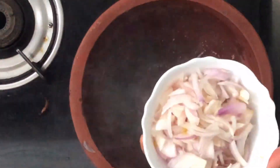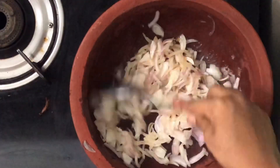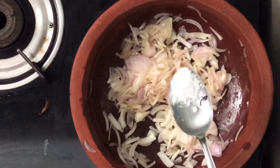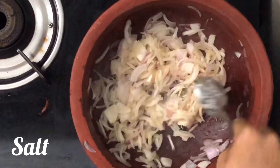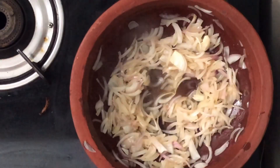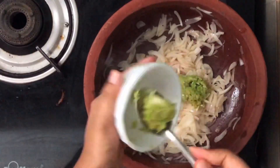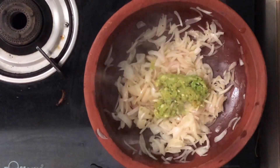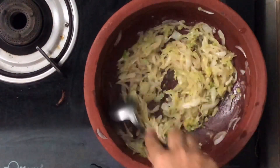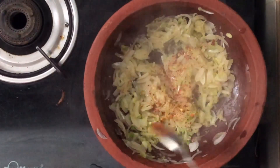After that, I will add 2 tablespoons of tea. If you are ready, you can add 1 tablespoon of tea. Add 1 tablespoon of tea over 1 tablespoon of tea. Add 1 teaspoon of tea, more 2 tablespoons.